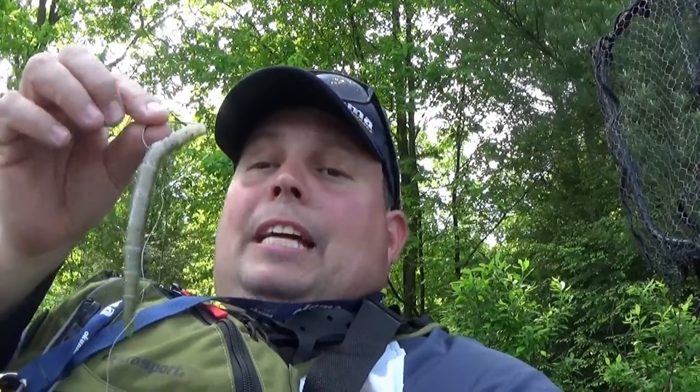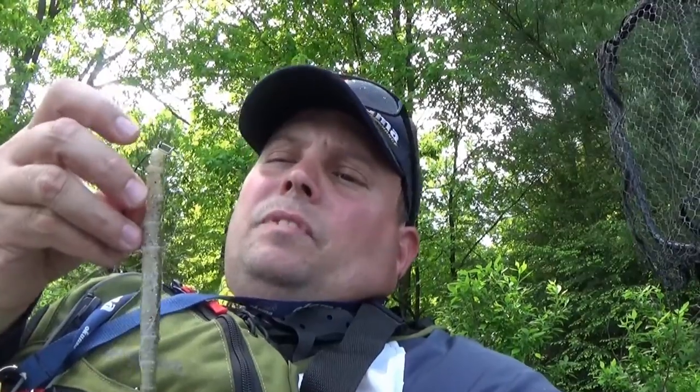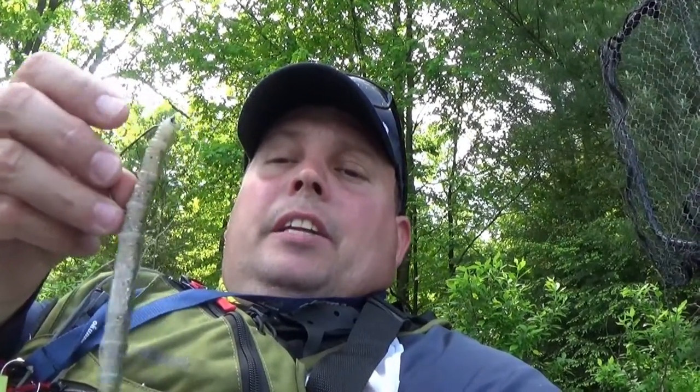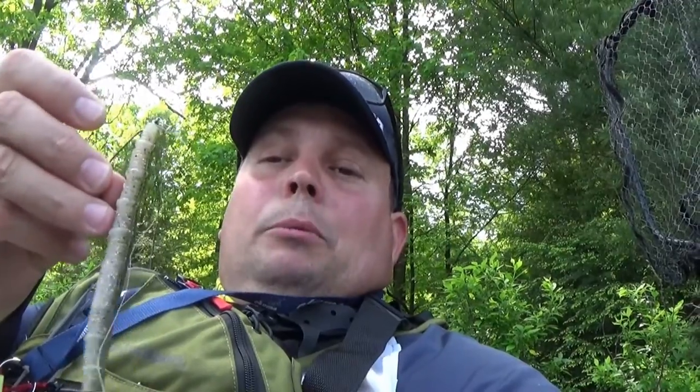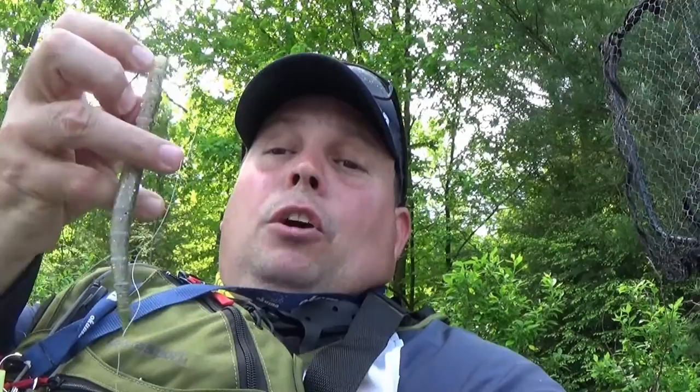This is a Bass Assassin Fat Boy. The way I tinkered with this: of course it's weedless. I took a finishing nail and stuck it inside right here in the forebody, basically between the snap and the point of the hook. So it actually gives a little more erratic action in the water, and also makes the head dive and fall quicker than the tail, so the tail gets a little bit more action.